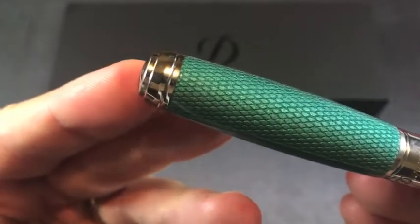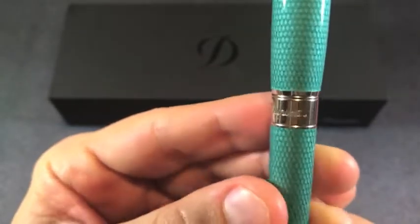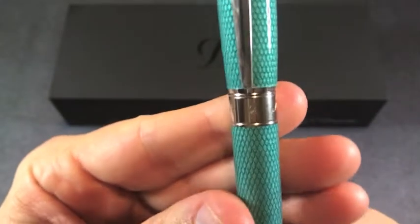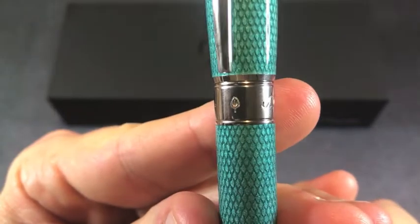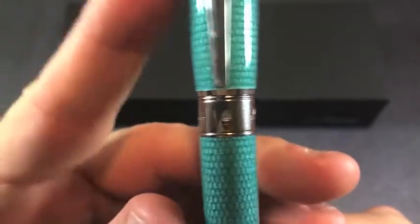Again, very lovely and dramatic effect. Looking at the band, we have S.T. Dupont, Paris, and a leaf emblem. That leaf emblem represents the Chinese lacquer that's used in both the cap and the barrel.